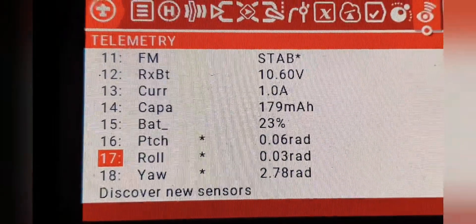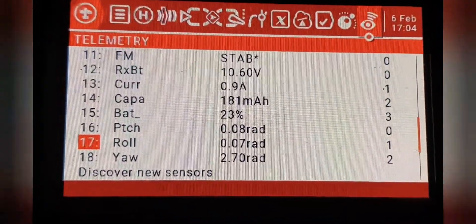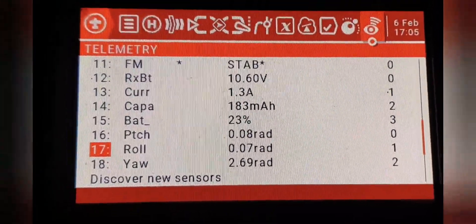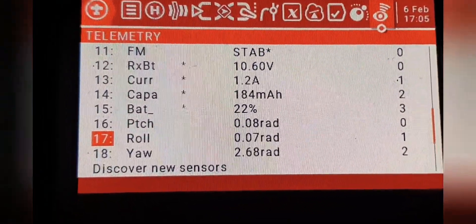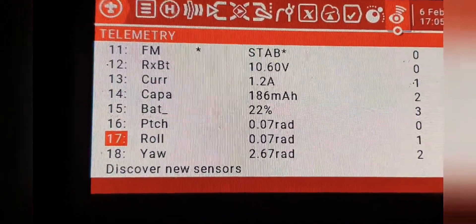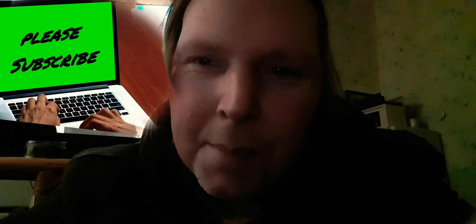Battery at 23%, so I'd better get off the air. Guys, it was about 13 quid for the Mateksys ExpressLRS. Get your solder out, don't be scared — it's a bigger one than the Happy Model but solder it and you're going to transform this into something else. I hope that helps some of you. Now it's sim time — take care, I'll see you next time.